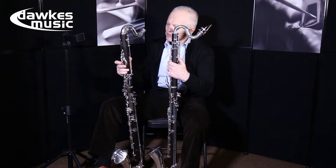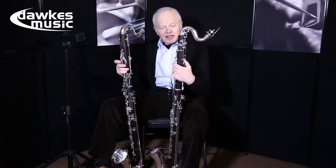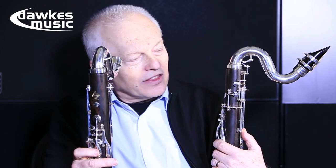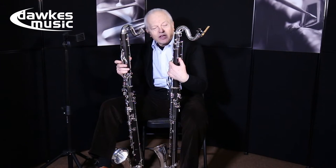In my right hand I have the Prestige model bass clarinet by Buffet, and in my left hand the new Tosca. There's some really innovative design in the key work, especially regarding the use of speaker pipes and the throat B-flat mechanism.